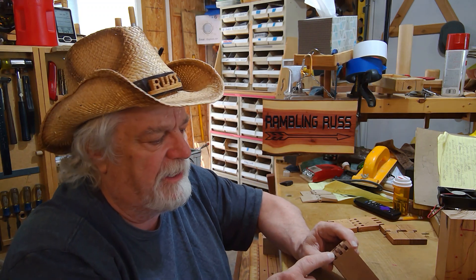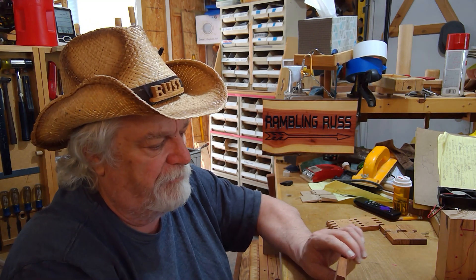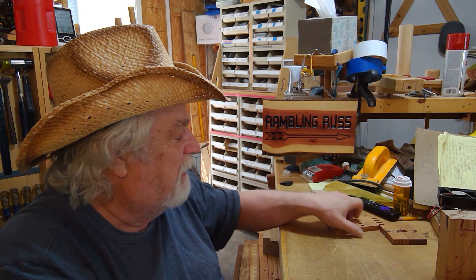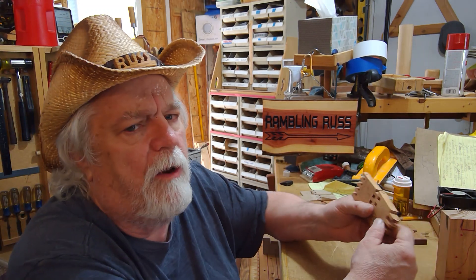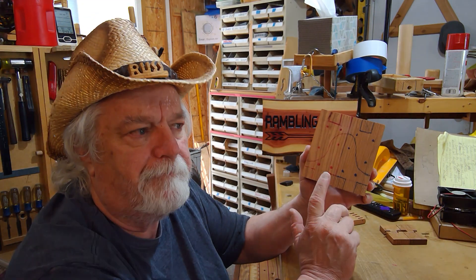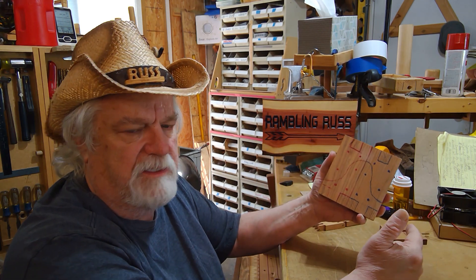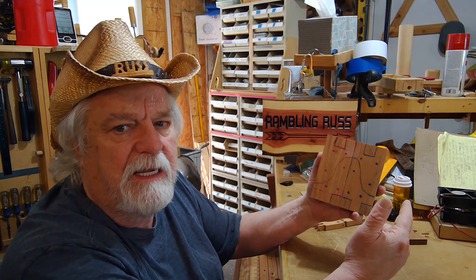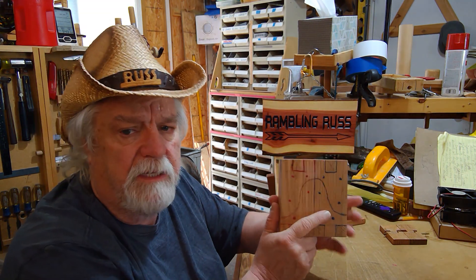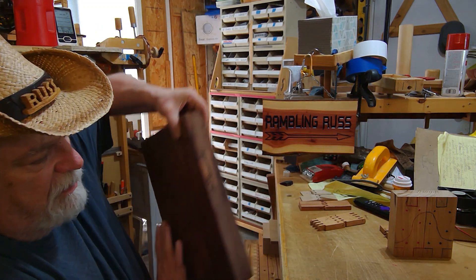I've learned to do this by hand more than using power tools after making the initial cuts. When rounding them off I find that doing it on a belt sander or by hand is much safer than trying to do it with a router — too many times you get tear-out. We'll talk about all that as I make a set of hinges over several videos. As I do each step, I'll either show you that step live or show you the result and explain what I did.